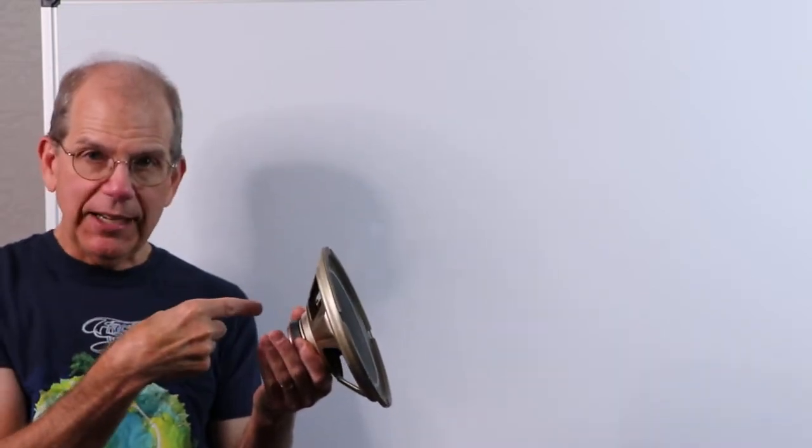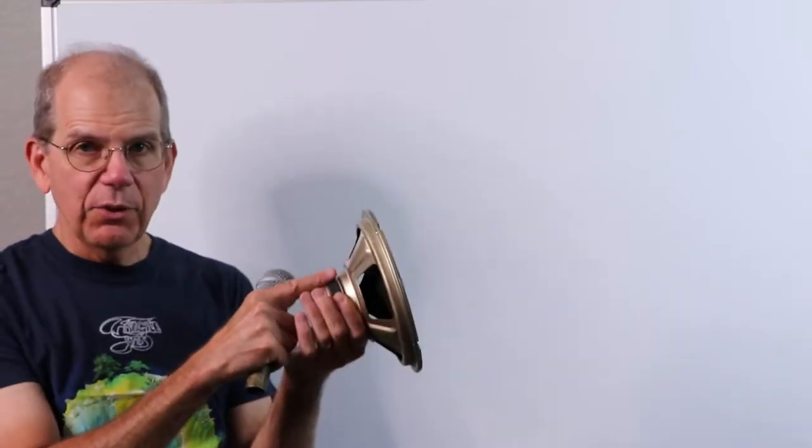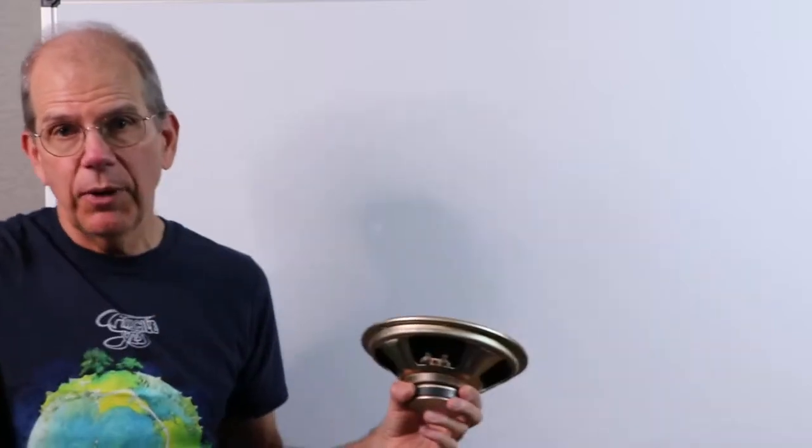Depending on how you orient the magnets, they're either going to attract or repel. As the current direction changes from one way to the other, the polarity of that electromagnet changes and we either get attraction or repulsion. It turns out you can use a loudspeaker as a microphone — this is basically what a dynamic microphone is. This thing fundamentally is a lot like a woofer. The designs have been skewed in one case to produce low frequencies, in the other case to pick up sound. You could literally wire a woofer into a little amplifier, speak into it, and get a signal. You can put it into an oscilloscope, talk into it, and actually see waveforms.